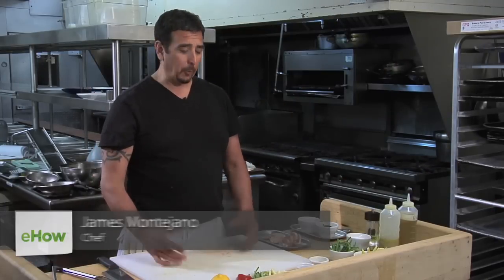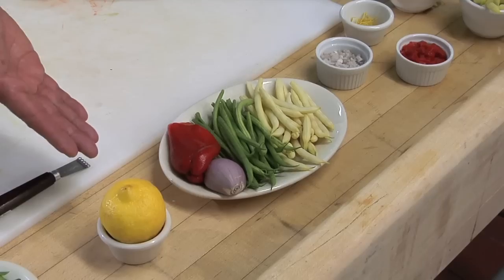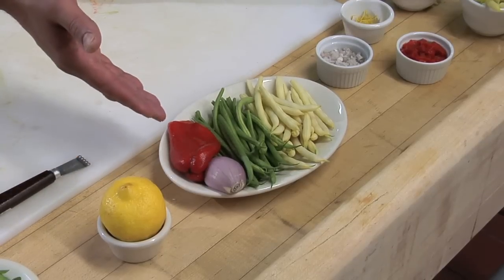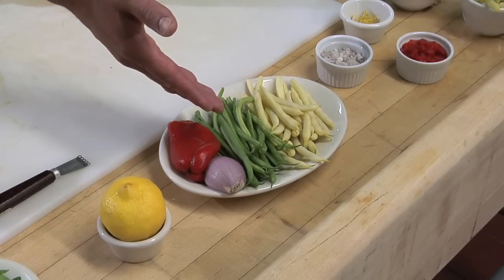Bonjour, I'm Chef James and we're going to make a beautiful French lobster salad for you today. So let's start out with our ingredients. We have some fresh mâche, lemon that we will zest, a roasted pepper, a shallot, haricots verts, and yellow wax beans.